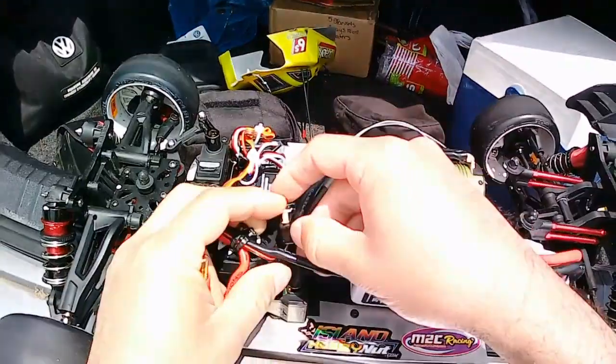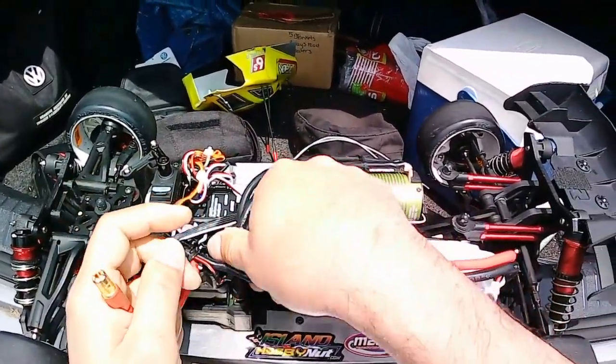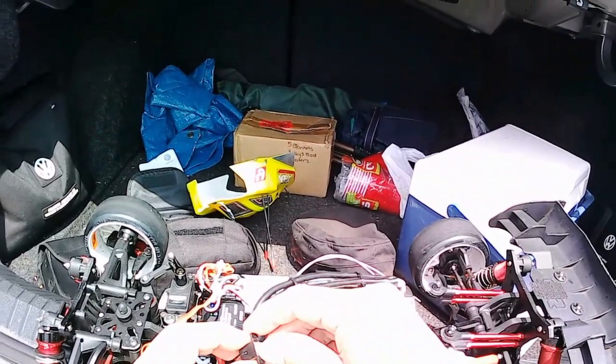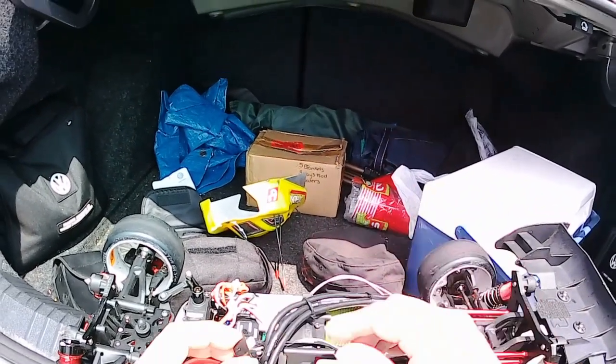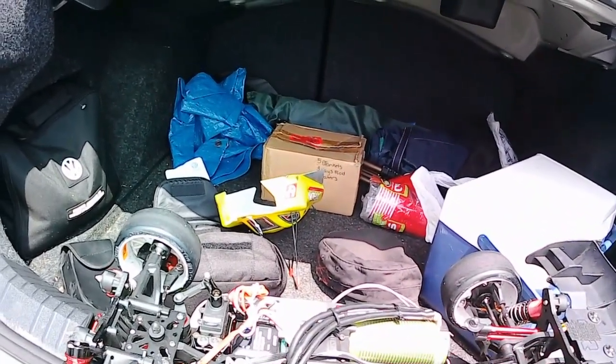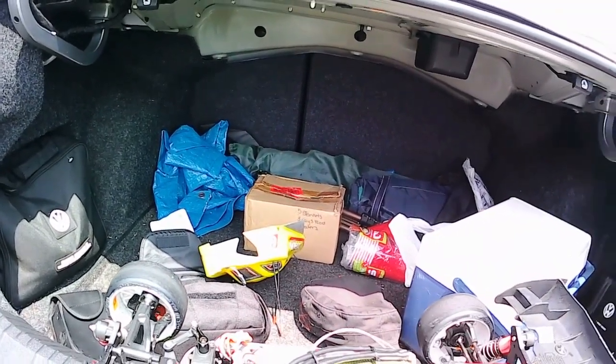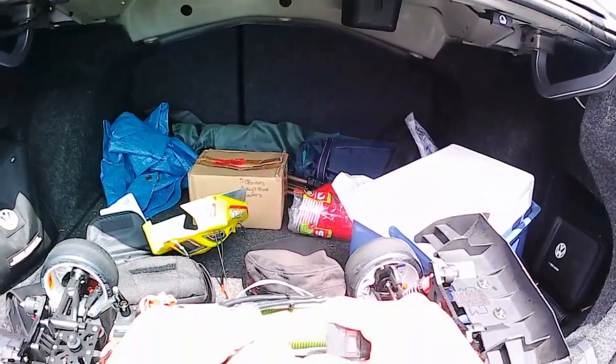A little tip guys: if you have flying leads like this and you've got two male bullets, don't let them touch each other. If you unplug it, turn the ESC on first — it'll drain the caps so that you don't damage the caps if the leads actually touch each other.